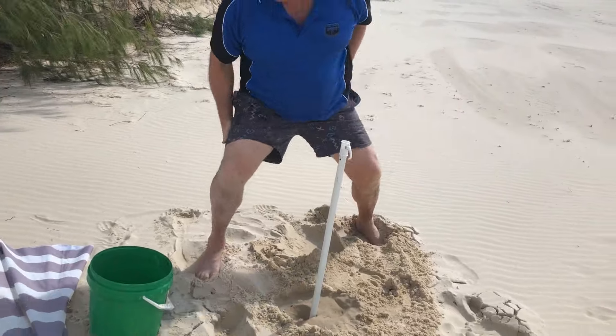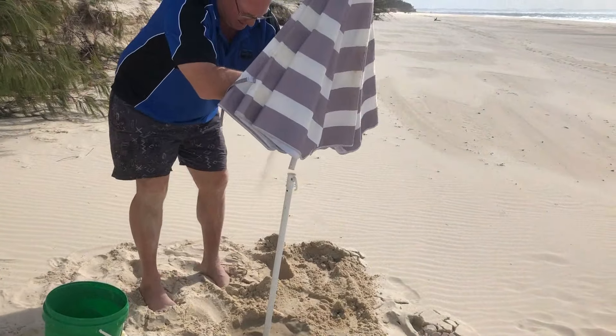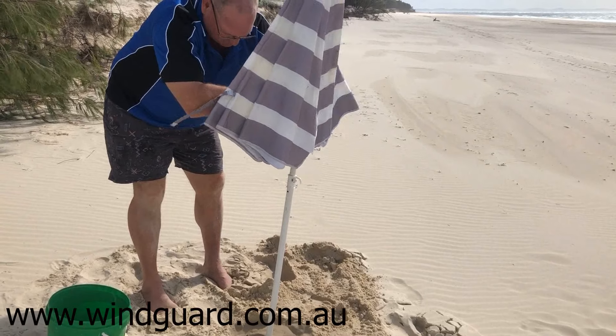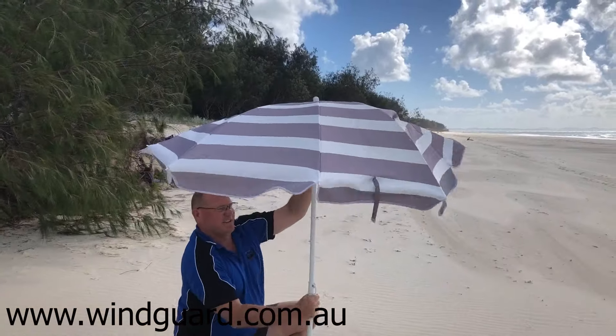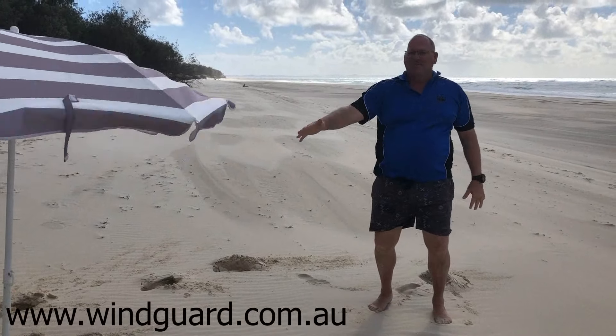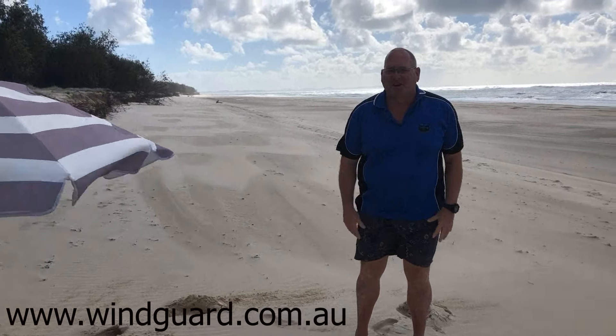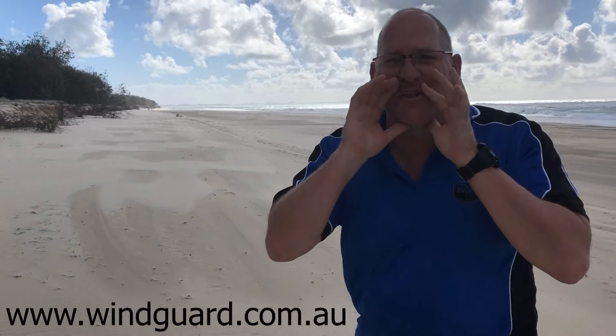So if I take my beach umbrella now and put it on top and clamp it down, you can see the wind's blowing a gale and my beach umbrella's not going anywhere. Check it out at wingard.com.au — if you can hear me over the wind!